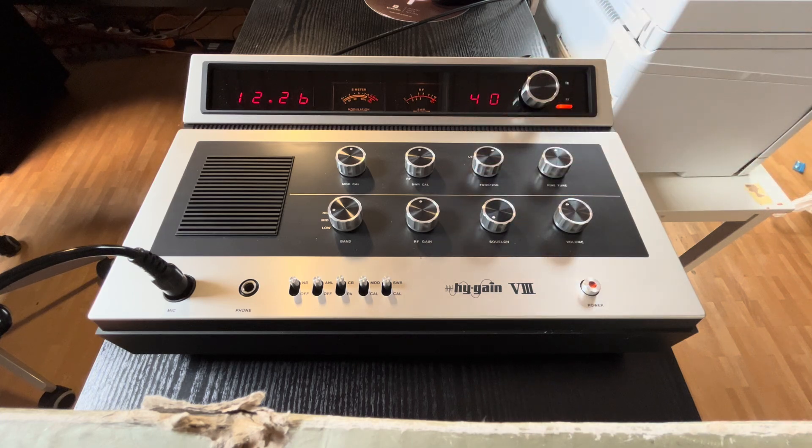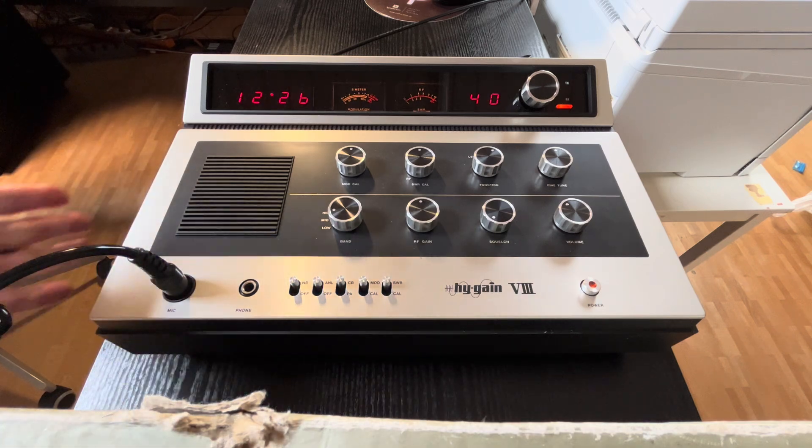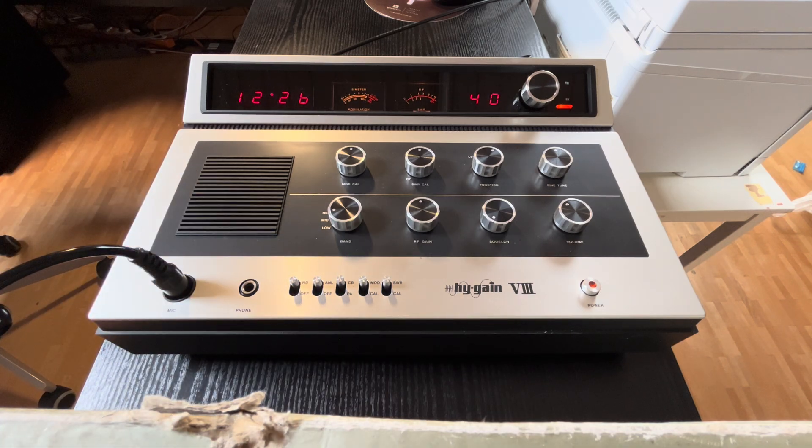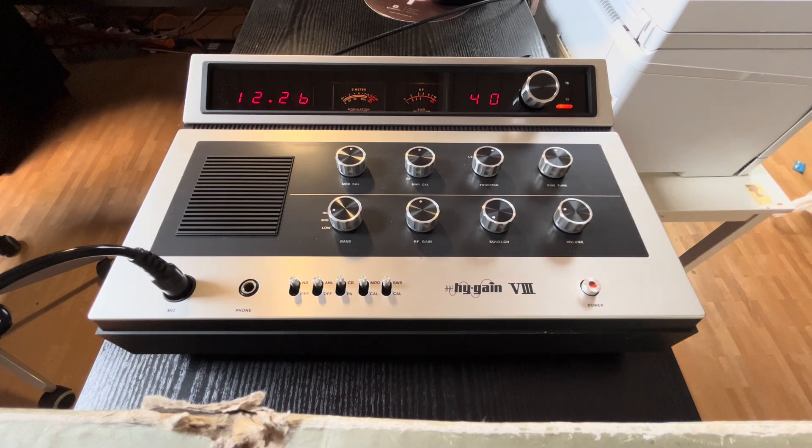We are on USB, LSP, USB, AM — and we hear a 50 Hz hum. I think the capacitors of the power supply are defective. The radio was about 40 or 45 years not in use; it's from the end of the 70s, imported to Europe.